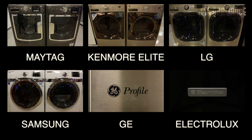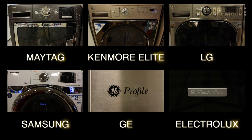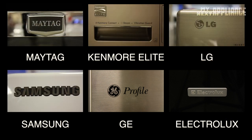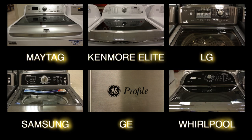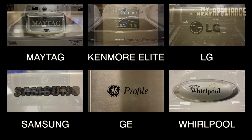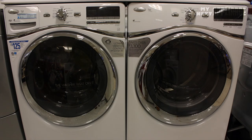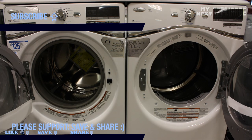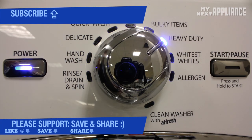If you want information about other front load washing machines, click one of the pictures or links below. For those of you who have already purchased this machine, in addition to downloading the manual, save this video on Facebook, YouTube, or Twitter, and leave any comments or feedback at MyNextAppliance. Thanks for watching.